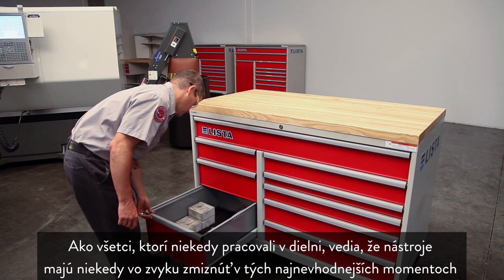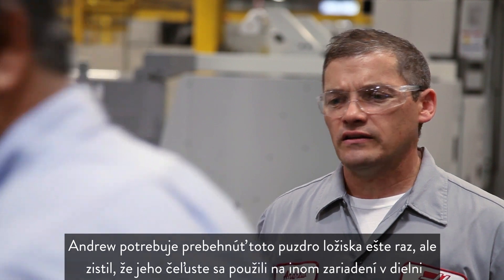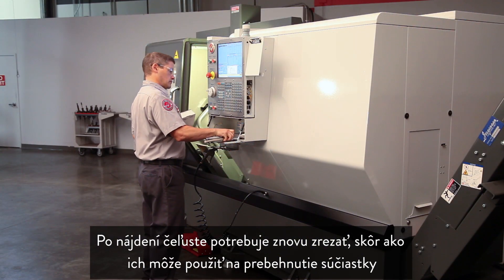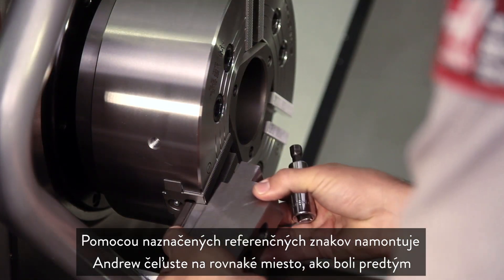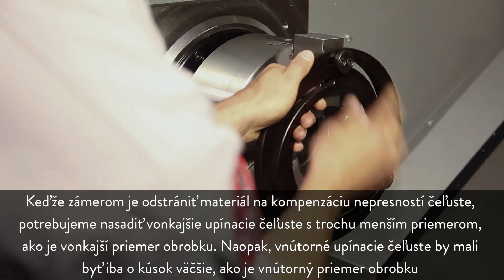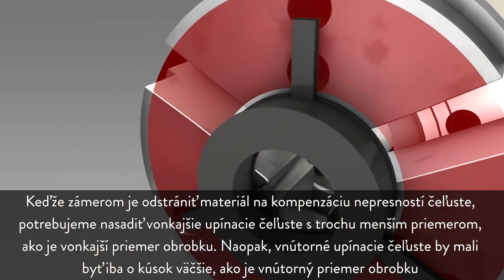As anyone who's worked in a machine shop knows, tooling sometimes has a habit of disappearing at inopportune moments. Andrew needs to run this bearing housing again, but his jaws have been used on a different machine in the shop. After finding and retrieving the jaws, he needs to re-cut them before he can run his parts again. Using the scribed reference marks, Andrew mounts the jaws in the exact same position as before. Since the idea is to machine away material to correct jaw inaccuracies, OD gripping jaws should be clamped to just slightly smaller than the workpiece outer diameter; conversely, ID gripping jaws should be positioned just slightly larger than the workpiece inner diameter.